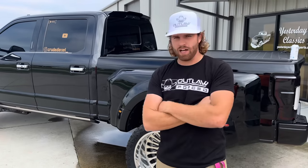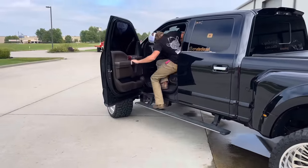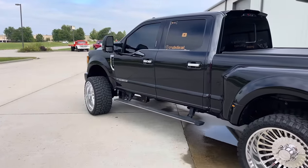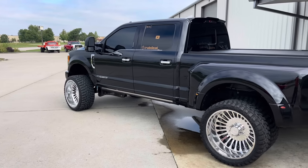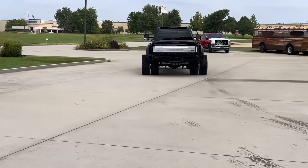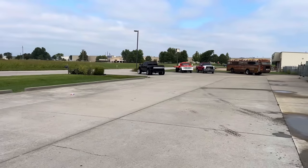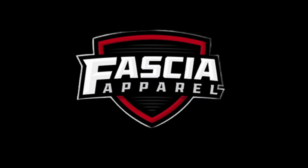Thank you for watching and I hope you guys like this build just as much as I do. I'll see you next time.